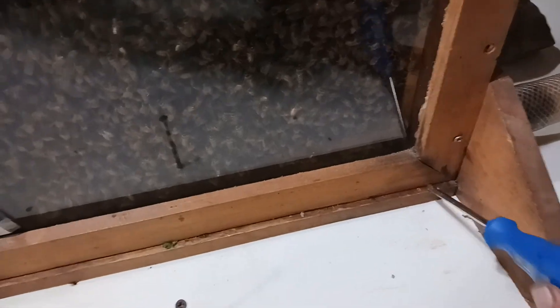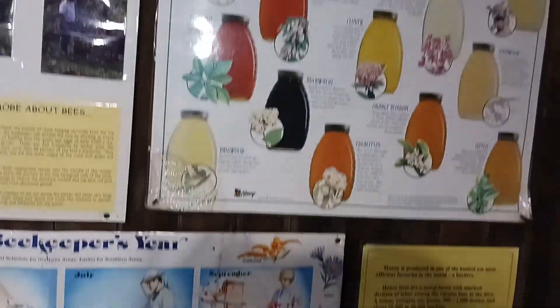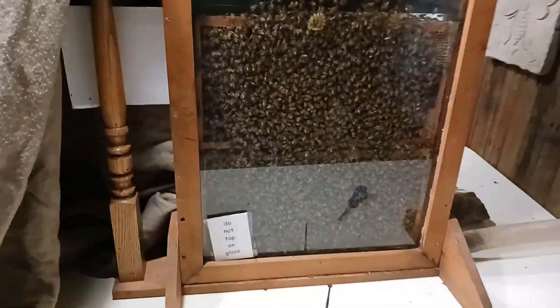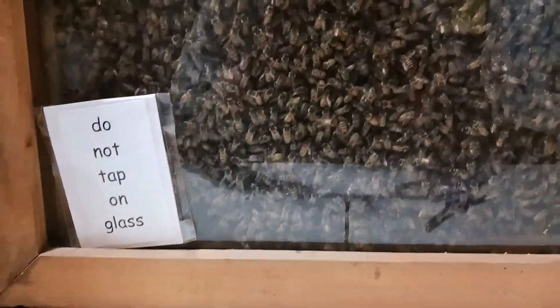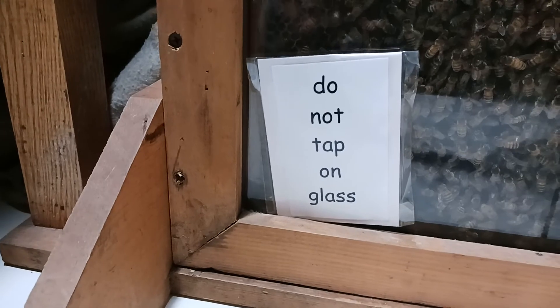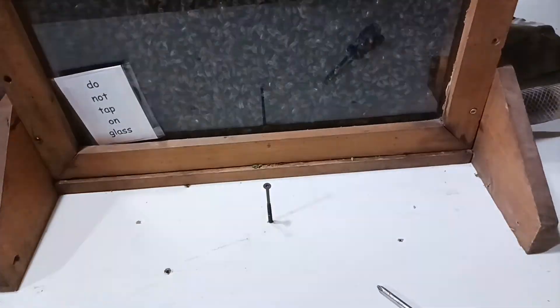All I came here to do was put one screw in the observation hive. This is an observation hive we set it up for the little farm here. It has a display for educational purposes. We put this in here about three weeks ago. Do not tap on the glass. There's a queen running around in here — I seen her yesterday.